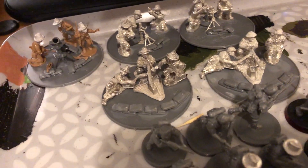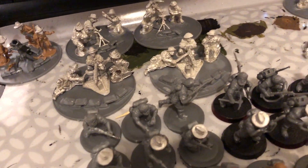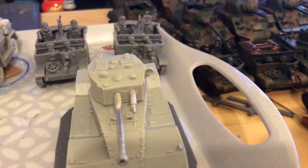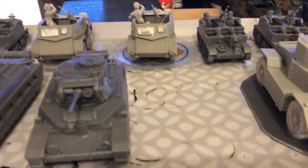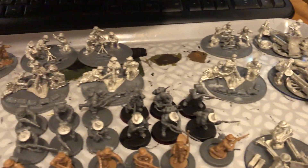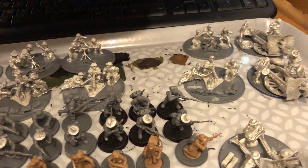So that's the three platoons sorted together. Obviously they can pull vehicles from the motor pool, and they've got all these support choices. I have never played a game of Bolt Action but I do want to — I have no idea how long a game would take, so I guess we'll see.